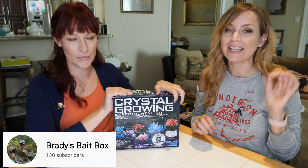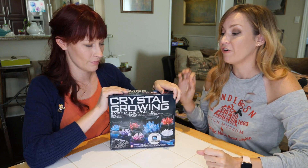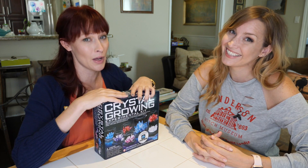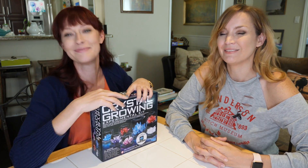Before we get started, we want to send out a big thank you to Brady and Kevin Reed for sending us this amazing kit off of our Amazon wish list. You guys are amazing. Thank you for supporting the show in this way. We really appreciate it. We also want to give Brady's Bait Box — Brady Reed's channel — a shout out. If you are not already subscribed, we will link that below. Go ahead and subscribe. He's a budding star. We love him.